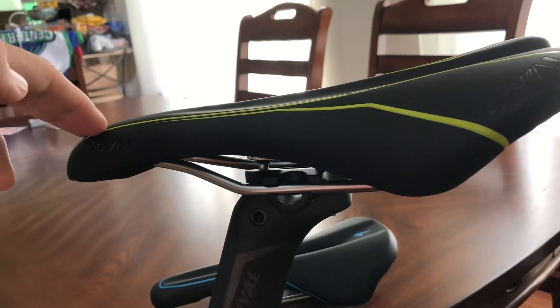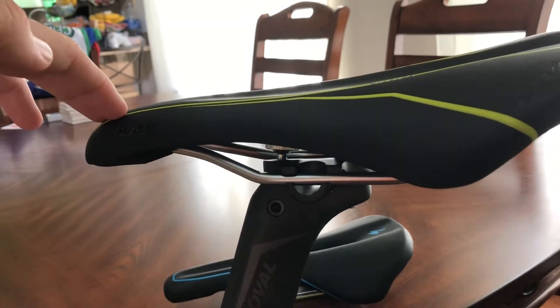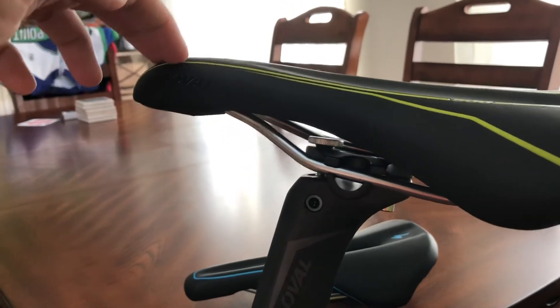Here we are again looking at my Fuji Transonic. There's not really a video on how to adjust the seats on this, so I'm going to make a short one.